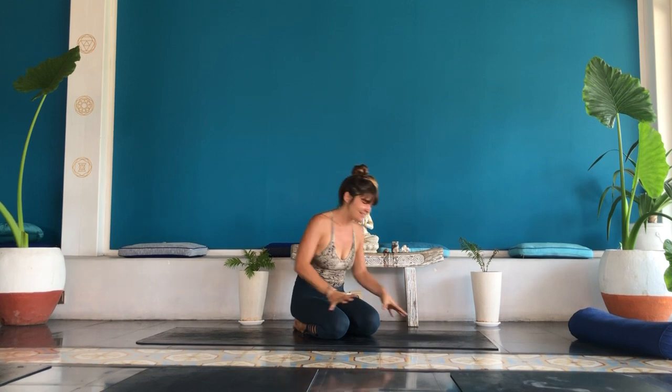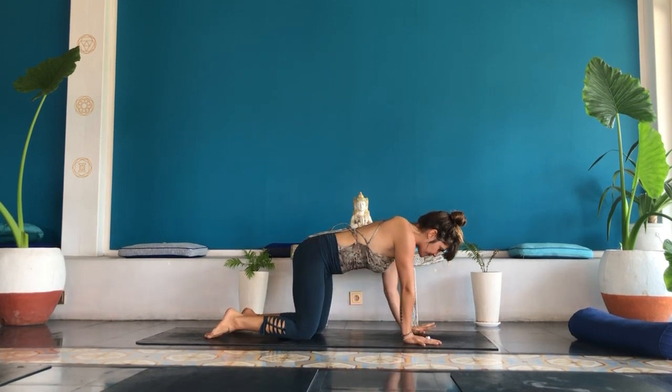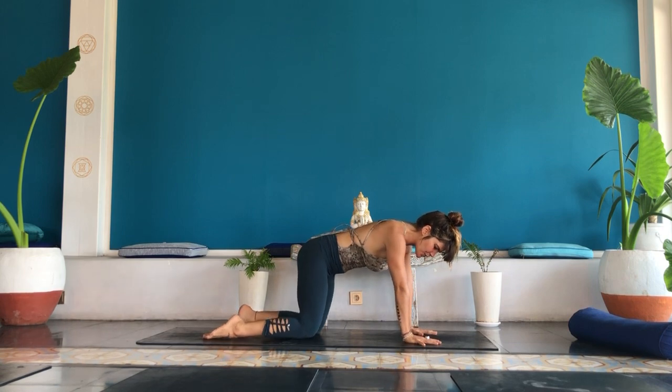Let's get into some movement. Feel the connection to our bodies with yoga asana. Find your way into your hands and knees tabletop position. Stack your shoulders over your wrists and your hips over your knees.